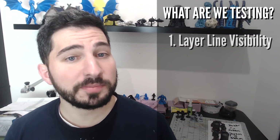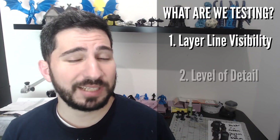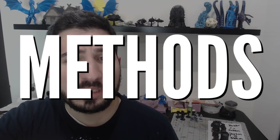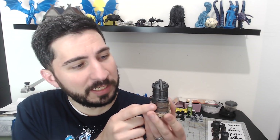I am testing layer line visibility both before primer, primed, and painted. I'm testing detail — things like wood grain and metal bits. I also did a minor primer test: flat black versus filler primer. I chose these models because, one, I really like them; two, no supports required, so they're beginner-friendly; three, they're an appropriate level of detail for this kind of test. They have little gates, rivets, wood grain, and metal tubing. Wood grain was a must since it's so popular on tabletop, even in future settings like 40K.